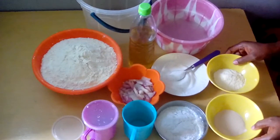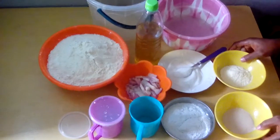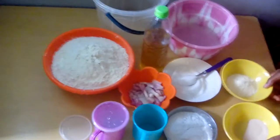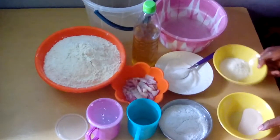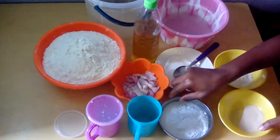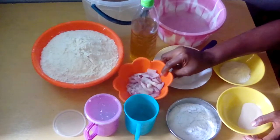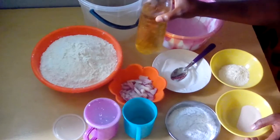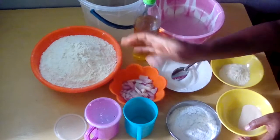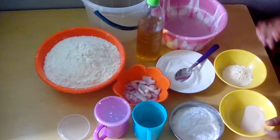How to make a pop off. These are the ingredients for making the pop off: we have yeast, we have milk for flavor, we have sugar, we have salt, we have sliced onion, we have groundnut oil, we have the flour, and the water.